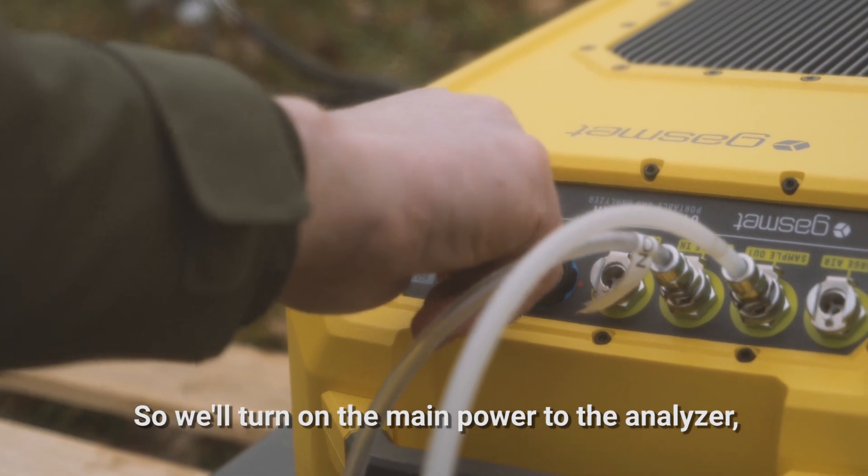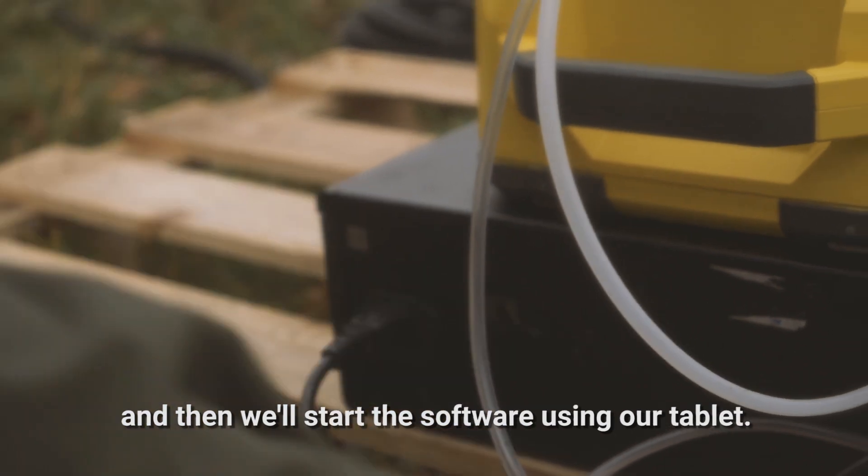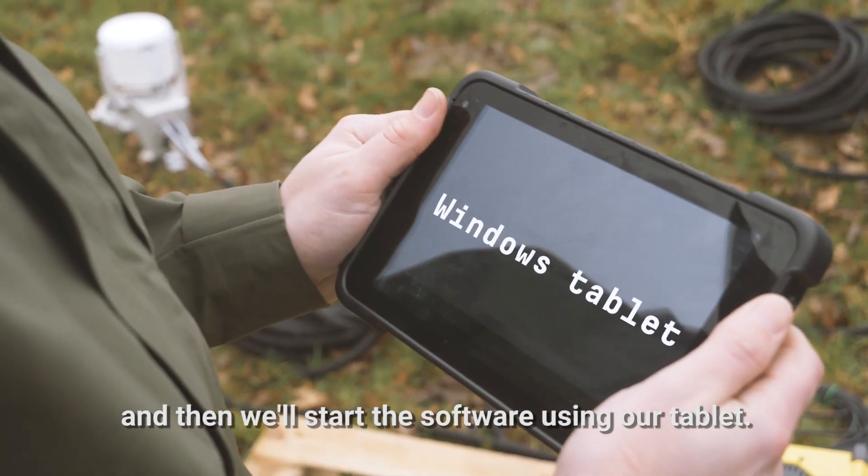We'll turn on the main power to the analyzer, we'll turn on the main power to the multiplexer, and then we'll start the software using our tablet.